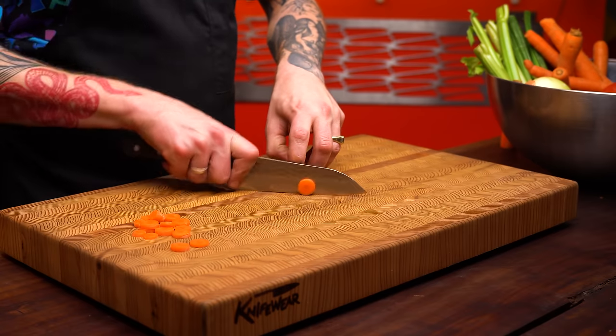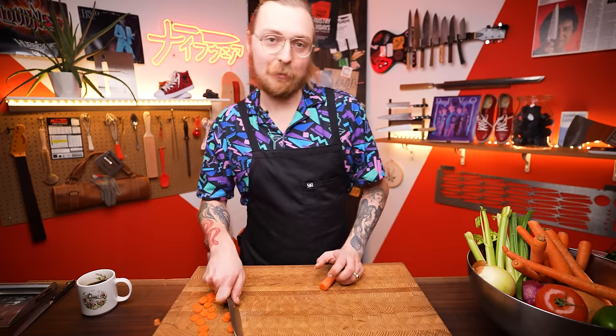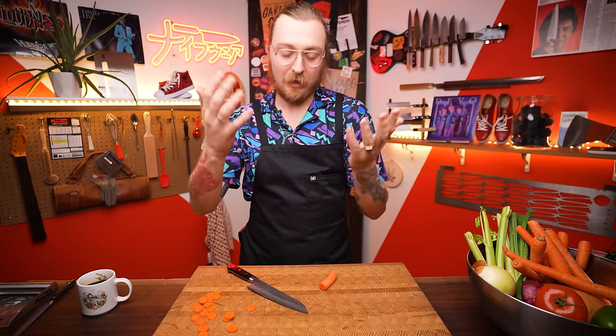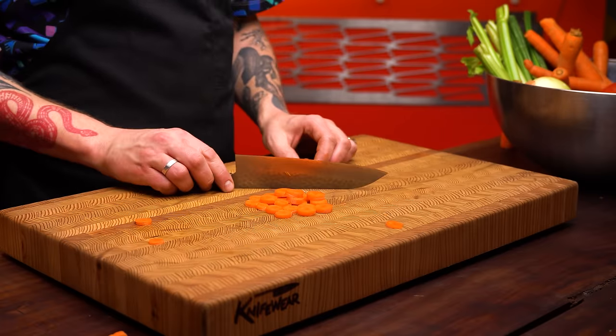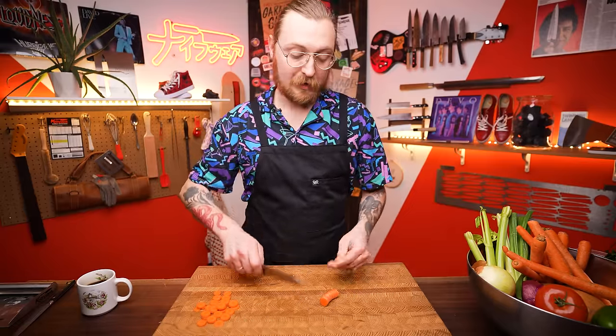A few things to avoid that dull your knives quickly: cut on wood or plastic — they're softer and help your knife stay sharp longer than glass, bamboo, granite, or stainless steel. Also, when you finish cutting and want to move food across the board, don't scrape with the edge down — that's your knife dulling. Instead, lift the knife slightly so the edge isn't contacting the board, or flip it over and use the spine to scrape.